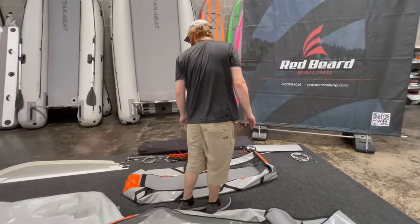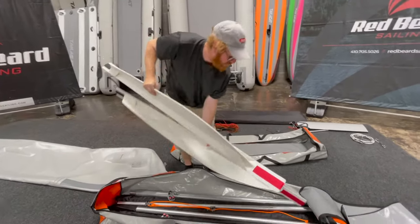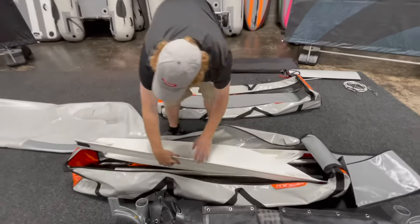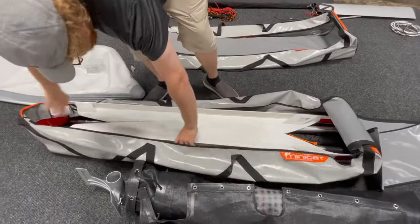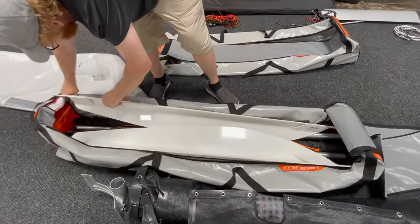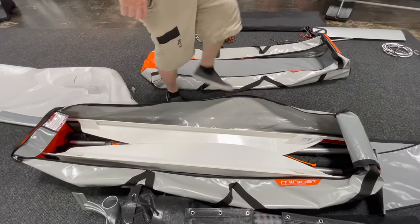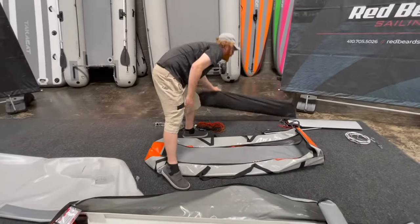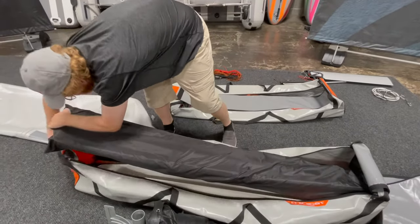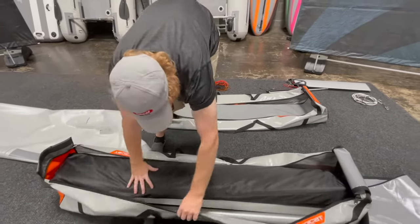Now we're going to take the keels — they create a nice little pocket right on top here for our sail bag. I really like the Minikat bagging system for sure — it definitely makes a lot of sense. We've got our mast, our sail bag, mainsail and jib in here. It goes right on top like this.